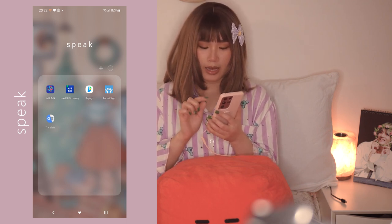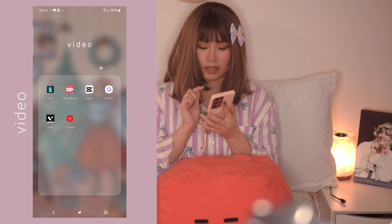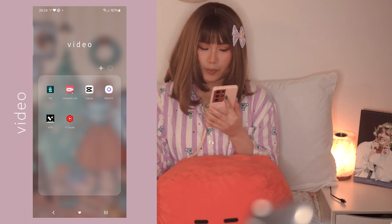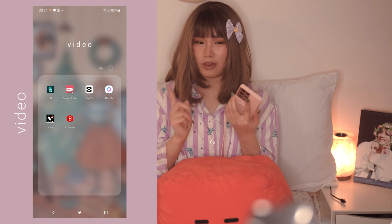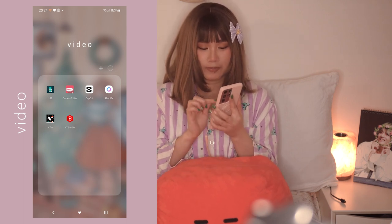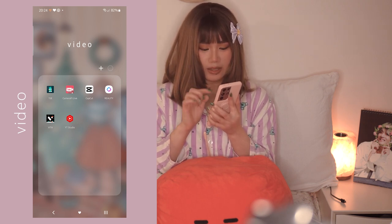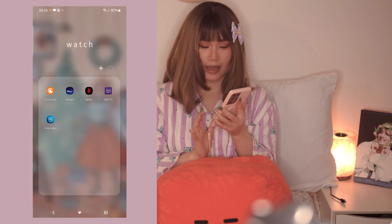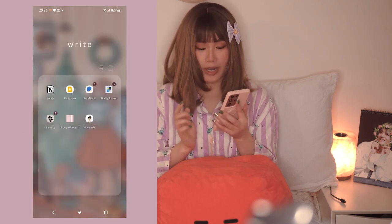For the Speak folder I have HelloTalk, Naver Dictionary (the English-Korean dictionary), Papago, Pocket Sign, and Translate. For Video I have 1SE - one second per day - where you take a one-second video every day for a whole year and it compiles into one video. I was supposed to do this for all of 2021 but I forgot because it doesn't have a widget. I also have CapCut, Reality (an AR app), Vita, and YouTube Studio which I use a lot for my YouTube channel.